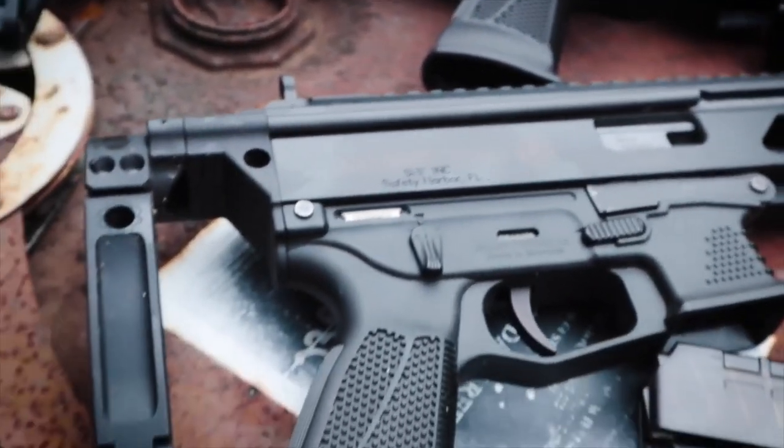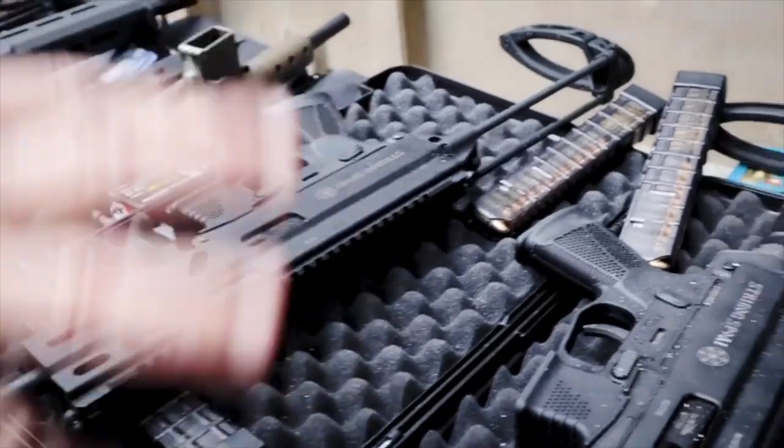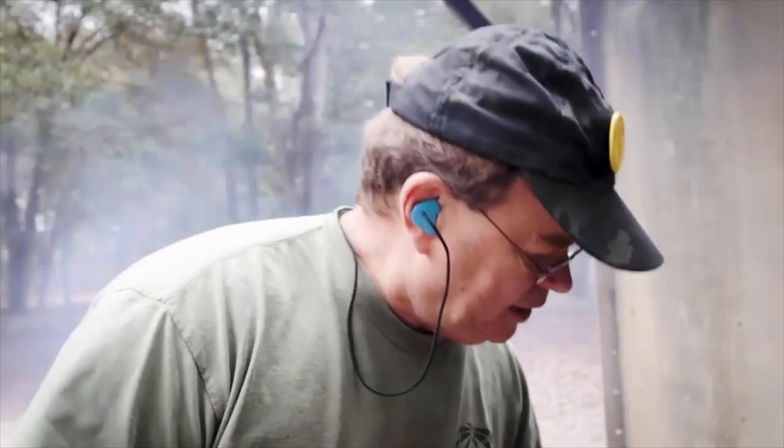We've had the old one for months. The new one we just got a couple weeks ago — sorry about the ash on them, we've got a fire going out here, kind of chilly outside. I'm going to shoot both of them and see if I have any problems, and then later on I'll take them apart and show you what the differences are between the two of them. Let's check it out.